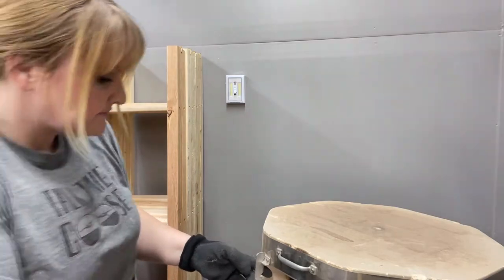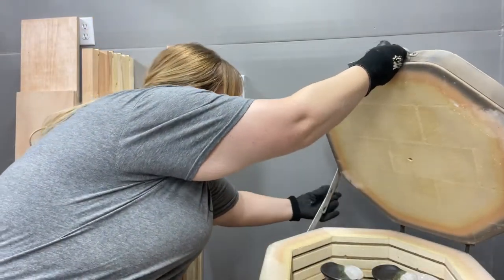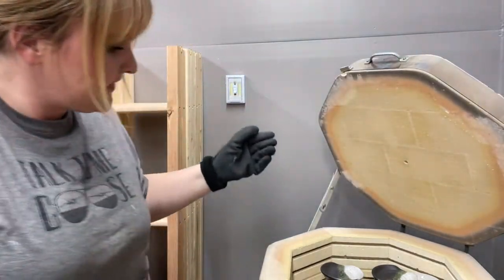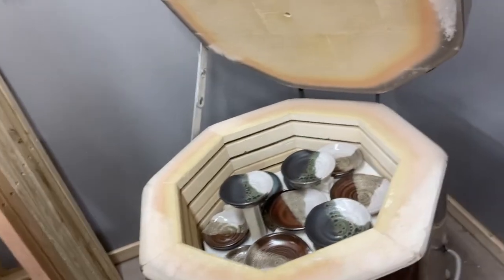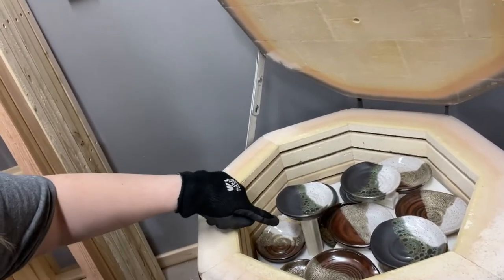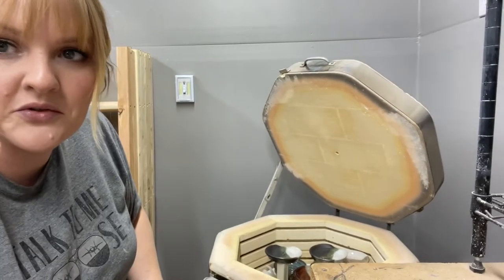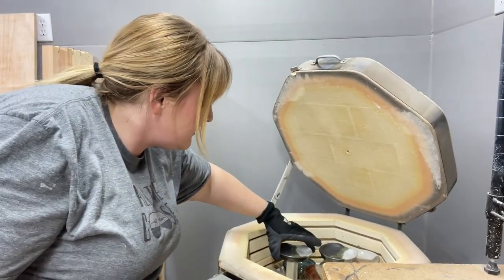The kiln is cool enough, but not quite cool enough for bare hands. I got a little bit fancy with my stacking in here. This one is sitting on top of two posts and I've got a half shelf. I was a little nervous about that because I don't normally do that, but it looks like it turned out okay. Let's take that one out first.